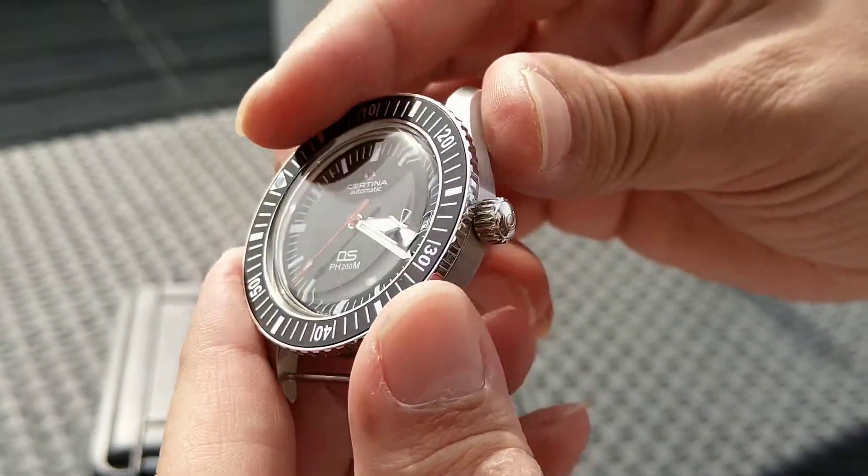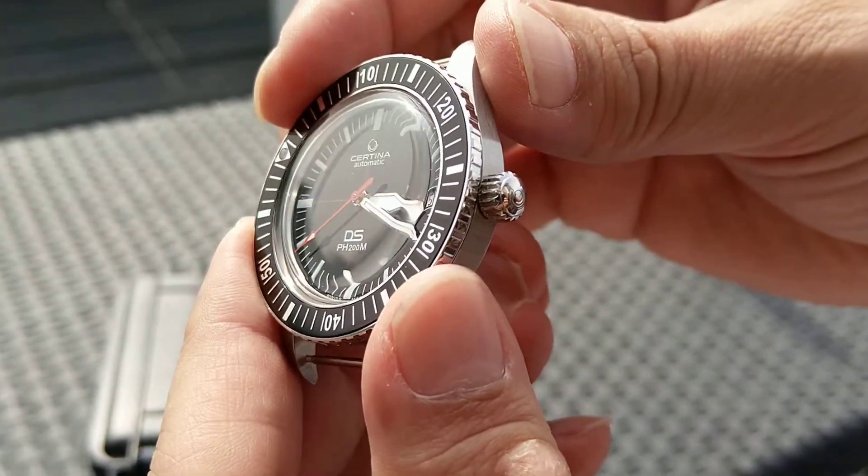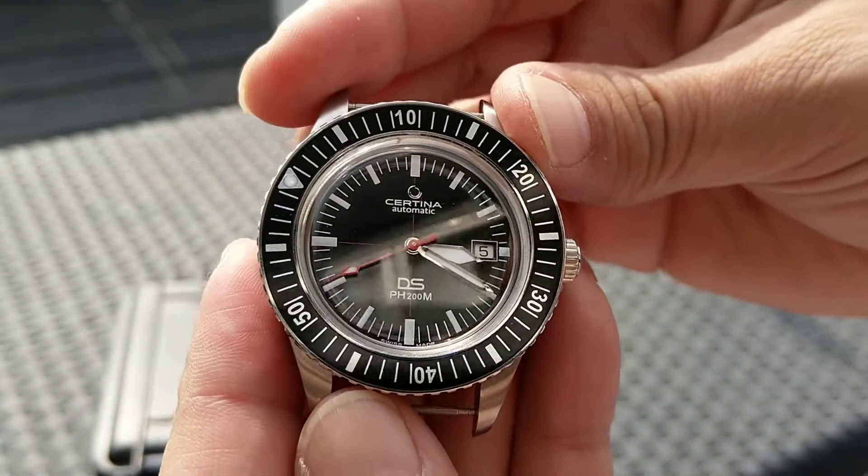Inside is an ETA movement, a Powermatic 80, with 80 hours of power reserve.